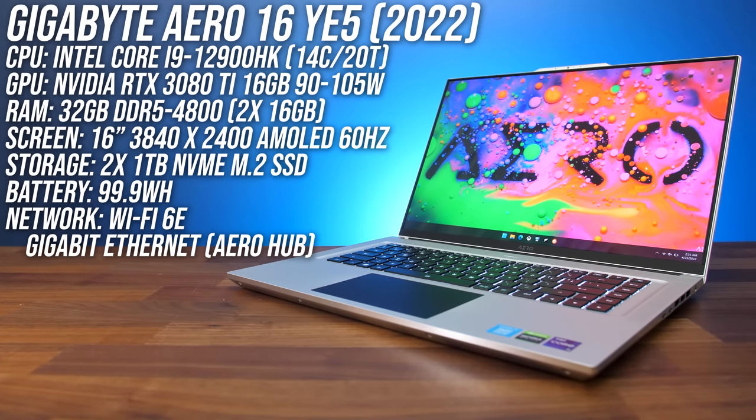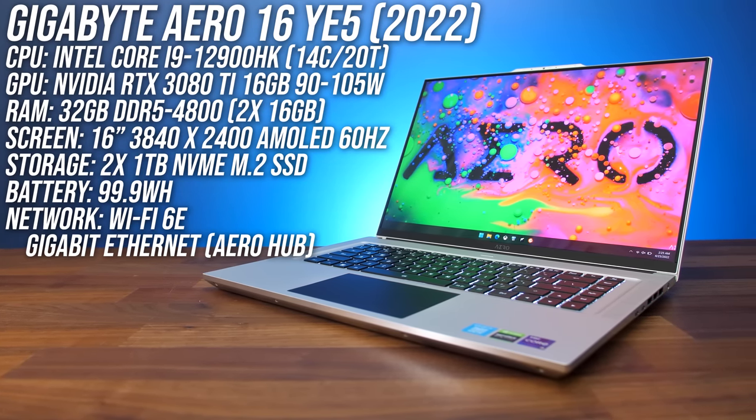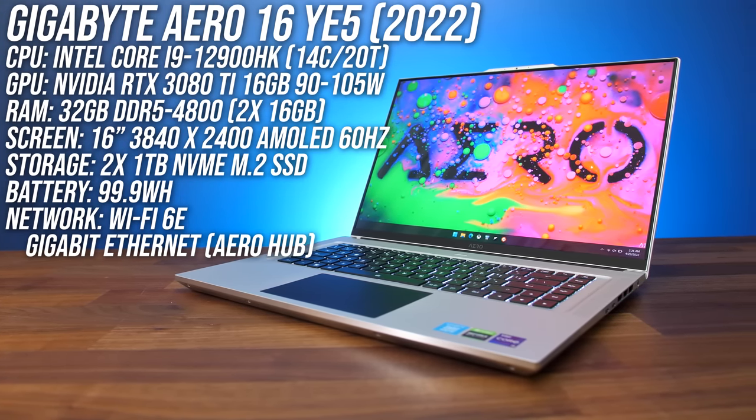Gigabyte have completely redesigned their Aero series laptops and introduced the brand new 16 inch size, and while there are some nice improvements, there are also a lot of issues that you need to know about. My Aero 16 is maxed out with Intel's Core i9-12900HK CPU, Nvidia RTX 3080 Ti graphics, 32 gigs of DDR5 memory, and a 16 inch 4K AMOLED screen, but you can absolutely still get good specs like an i7 and 3070 Ti for almost half the price, so refer to those links below the video to check out options.